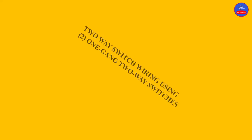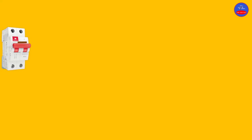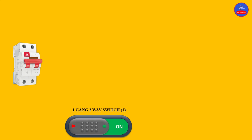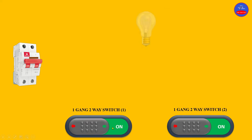Hello guys, you are welcome to Craze Control Automation. Today we are going to look at two-way switch wiring using two one-gang two-way switches. These are the switches on the screen. Let's get started — we have our main breaker, which is an MCB, and then these are the switches we are going to use to represent the switches I showed you.